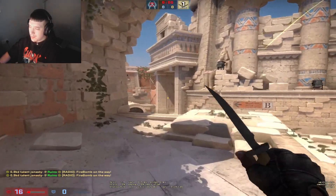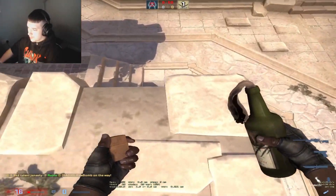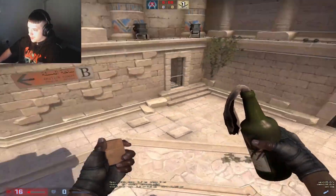A good way to flush the guy out that might be playing connector is by throwing this smoke or molly from bay main. Line yourself up with this brick — the right side brick.